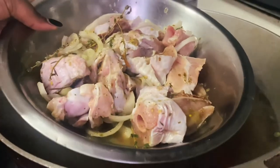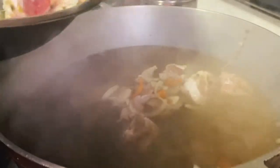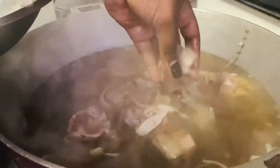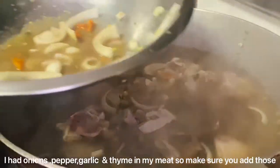Once you see your lentils start to split, go ahead and add your meat. I'm using turkey, so I'm adding it a little earlier. If you're using chicken, I'd advise you to let your peas go a little longer before adding your meat, because turkey takes longer to cook than chicken.